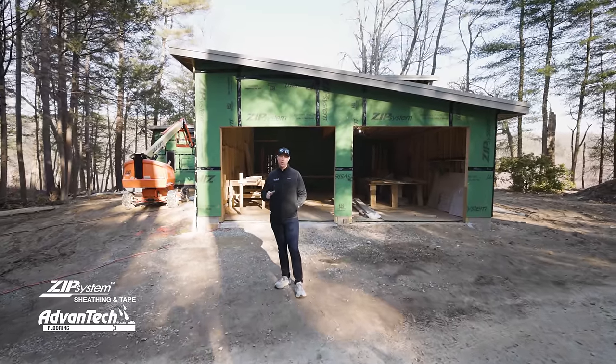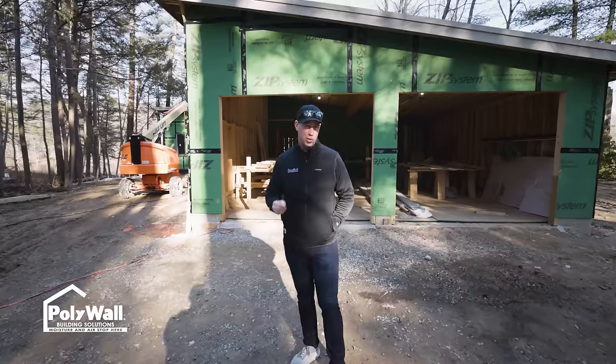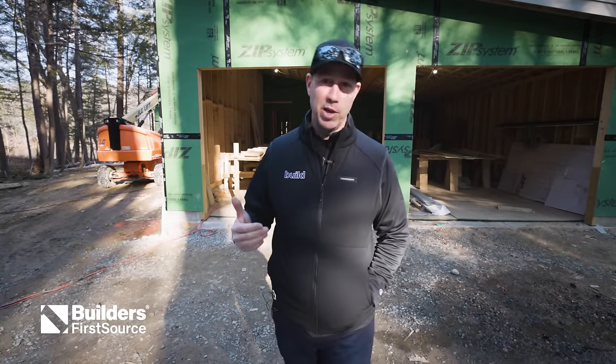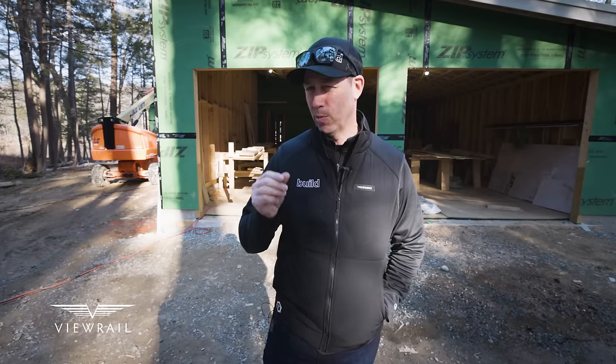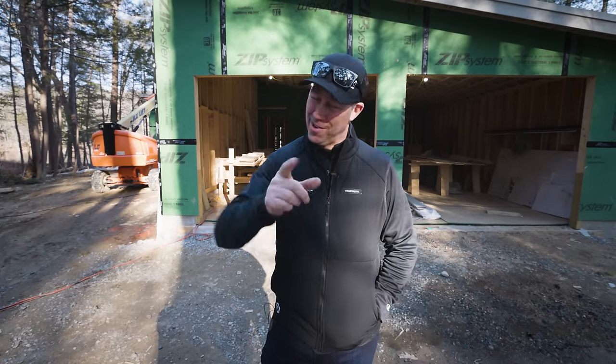On the Build Show today: smart garage framing details. Garages can be tricky, and I'm visiting a job site today under construction with Steve Basic, the architect, who designed it with a couple of really smart details for this garage. Today's Build Show is all about garage framing. Let's get going.